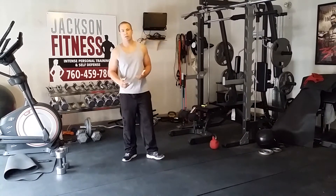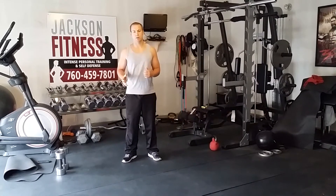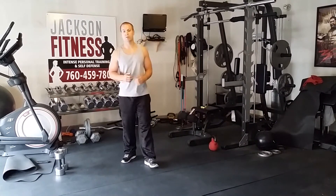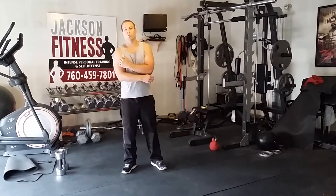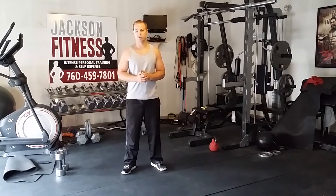We're going to do the interval timer today, as well as some numbered moves. If you've got an interval timer, get it out. Otherwise, get one on your app, or just follow the video along with us and pause it if you need to. The warm-up is going to be one-minute bursts, five moves in the warm-up. Let's go ahead and get started.